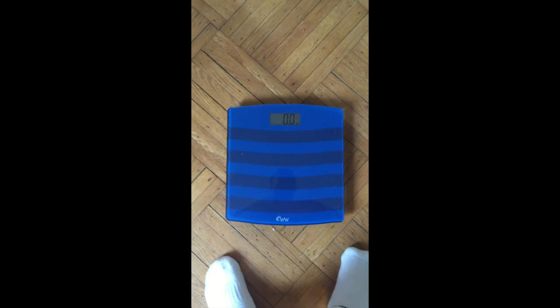Shot one: calibrate the scale to zero. Shot two: turn left and right so we can see your full body.